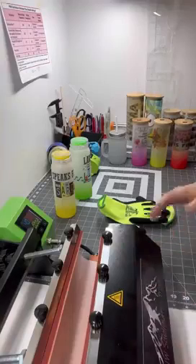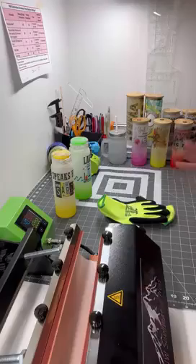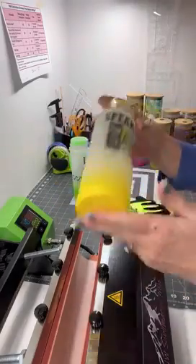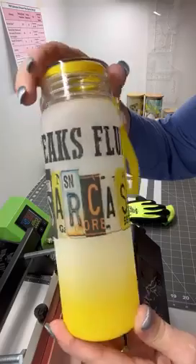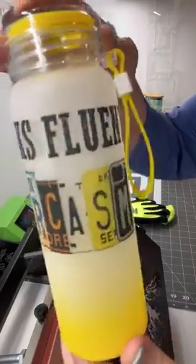I totally messed up on my video — I thought I hit record but I hit stop, so I was doing the opposite. I wanted to show you what they look like when they came out. Sorry you couldn't see it live, but here is the yellow — look how pretty that looks — and this is the lime green.